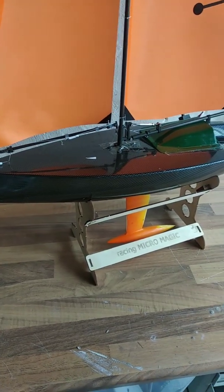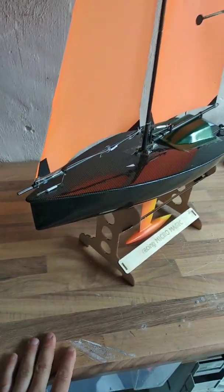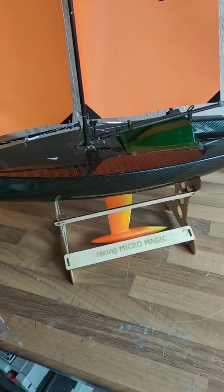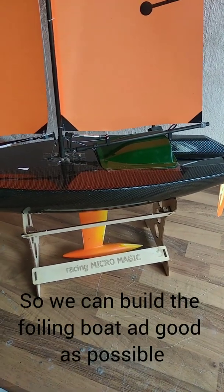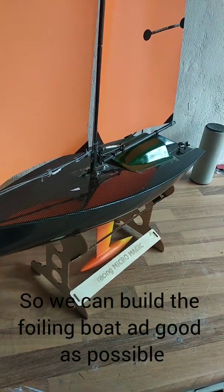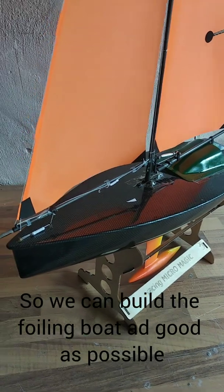This is a Racing MicroMagic. It's a simple build-and-sail boat which has plenty of opportunities to modify and learn regatta sailing with a model boat. The plan is to find some locals and get sailing. Time on water is key for every boat, whether real size or small size.